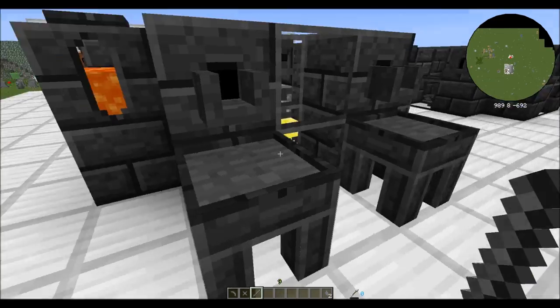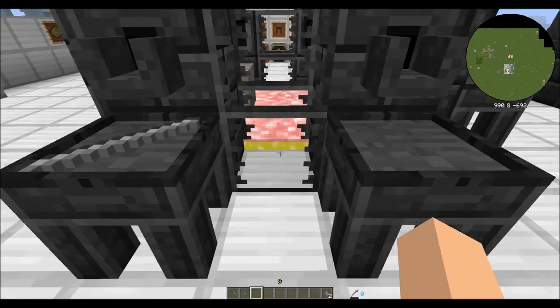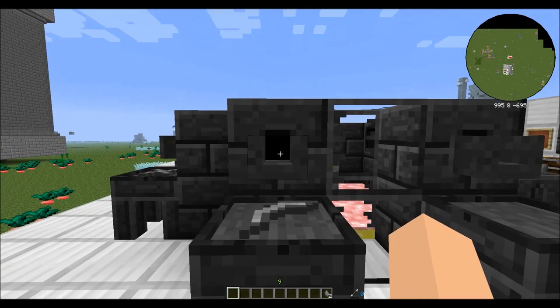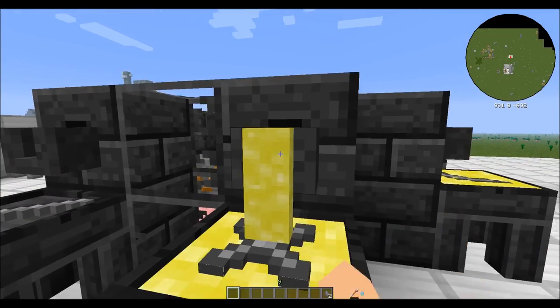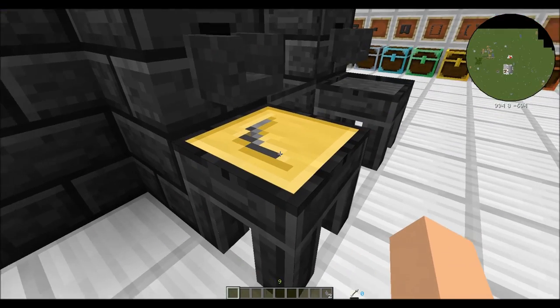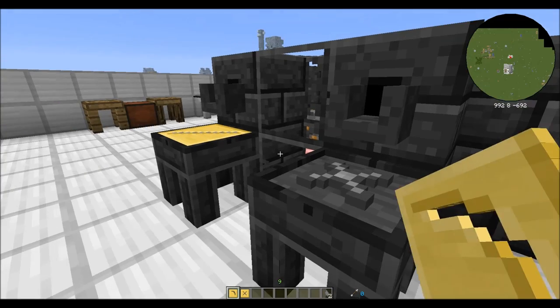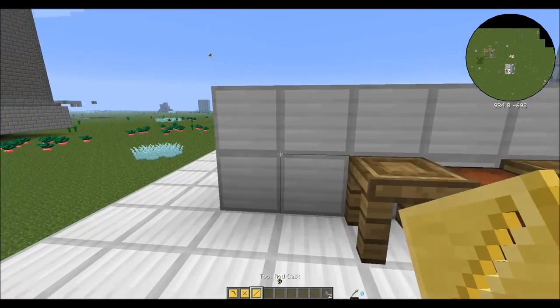You're going to take these three parts over to your smeltery, and on your casting tables you're going to put each of these parts. Once your aluminum brass is melted and made, you're going to right-click on each of the faucets, and that will dump aluminum brass onto each of these parts. That's going to get you your pickaxe head cast, your tool binding cast, and your tool rod cast.